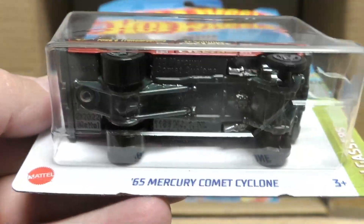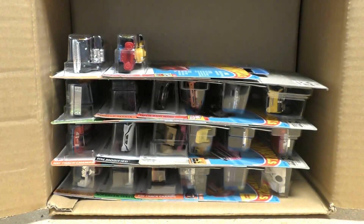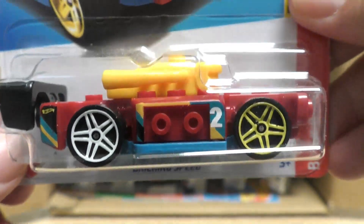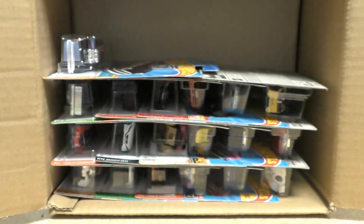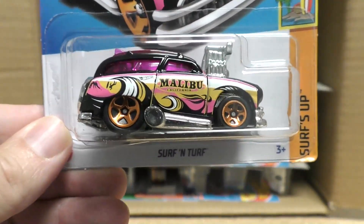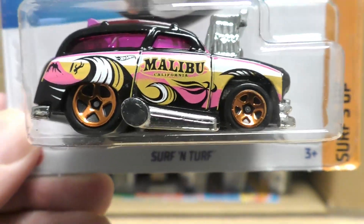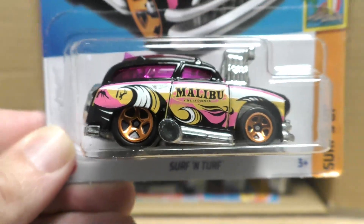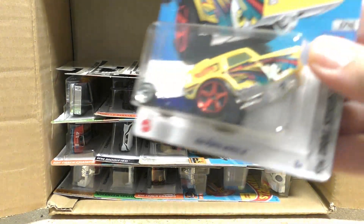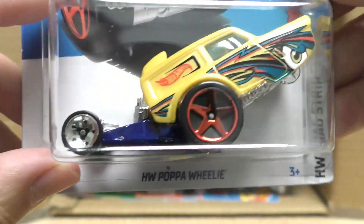I forgot to add — this is the super treasure hunt for this set. The one I'm holding is not a super treasure hunt, but if you find it with Spectraflame paint and Real Rider wheels, you have found a super treasure hunt. This is the Breaking Speed. If you're watching this video when I first put it out, you may not find this on shelves yet — it's probably going to be a couple of weeks before it hits Walmart and Target. But if you're lucky enough to be in the San Antonio area, check out Diecast Republic — they have these in stock right now.